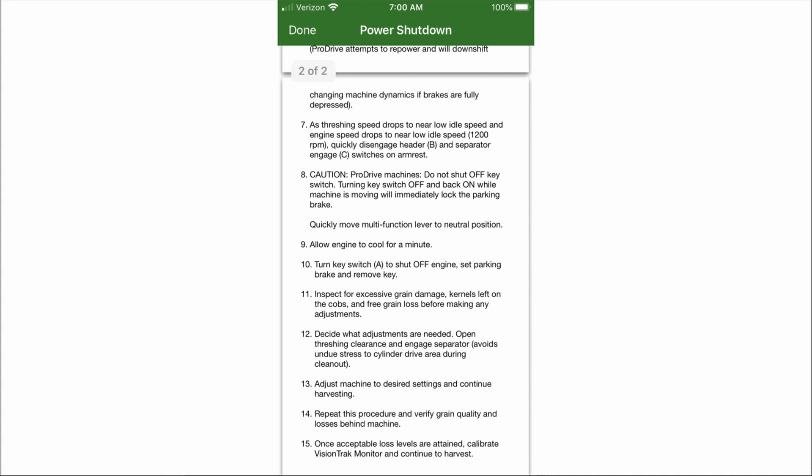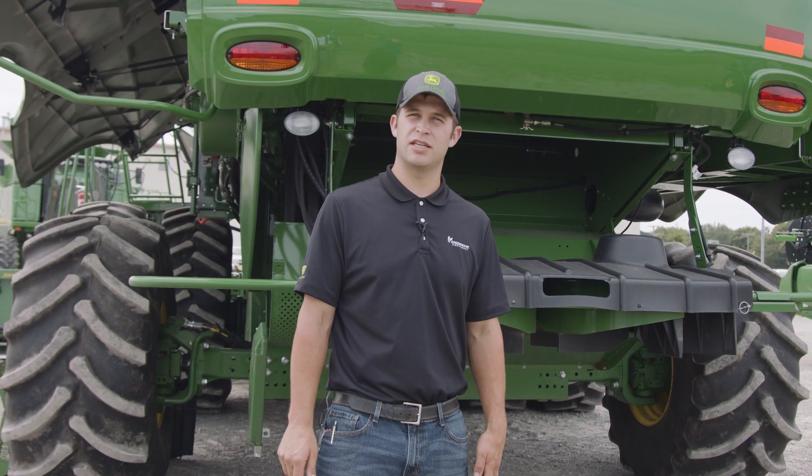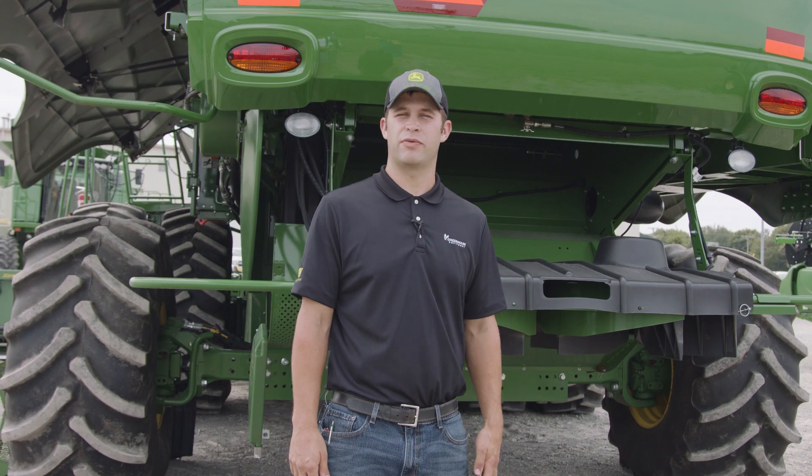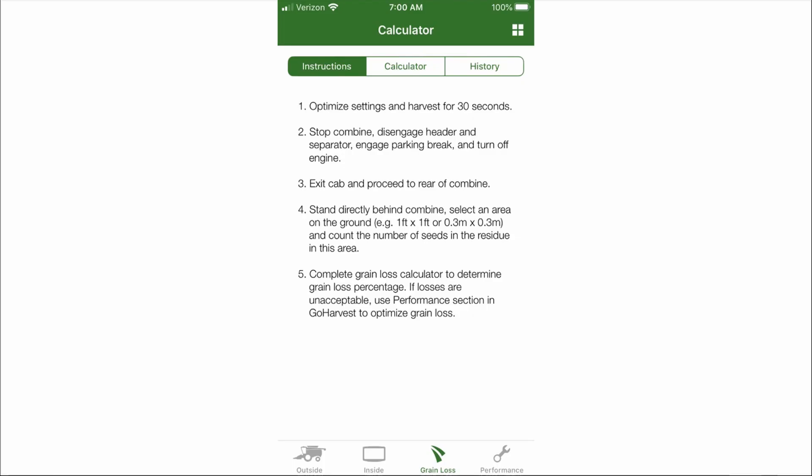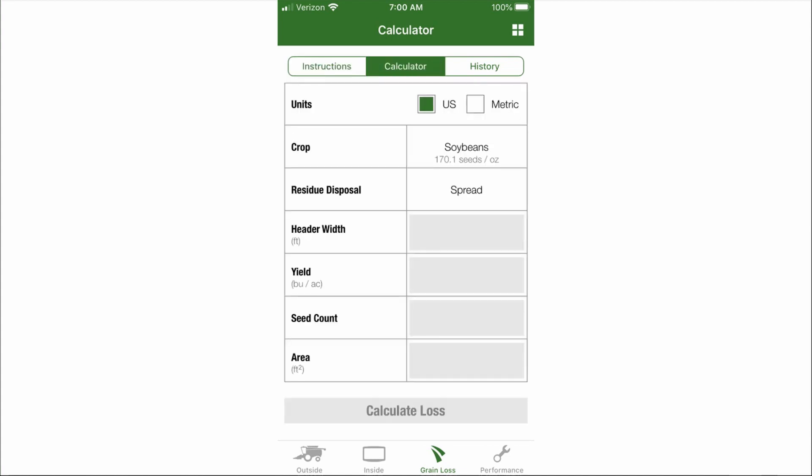you are not powering down the combine while moving. I got these power shutdown instructions from the GoHarvest app on my smart device. That helps us optimize your combine. As you can see, it gives you step-by-step instructions to begin a loss calculation.